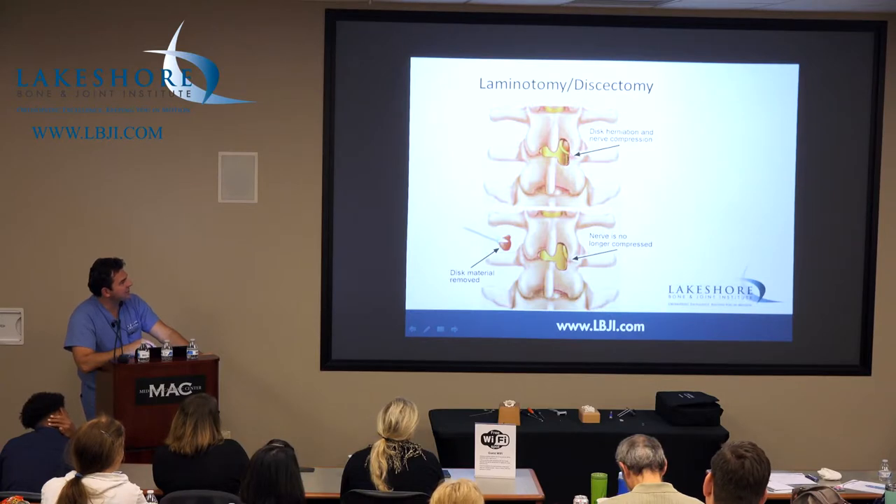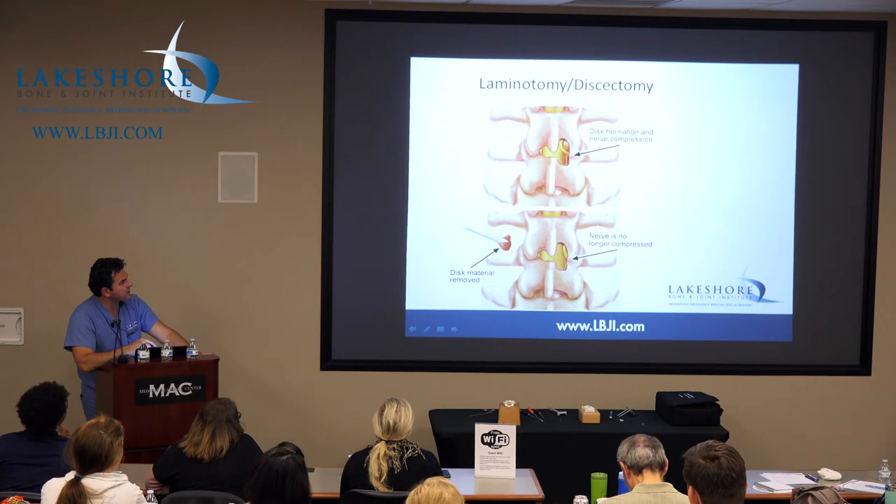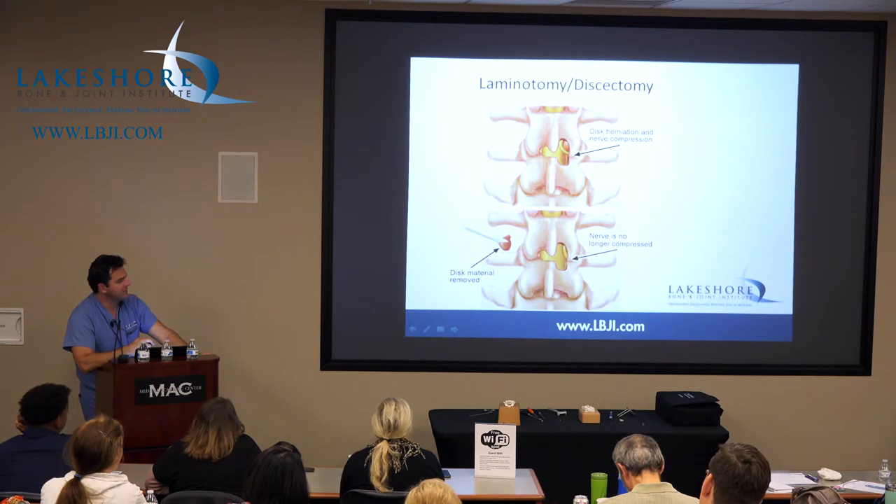Disc herniation — it's a little laminotomy over here. It's a little keyhole we make in the bone, clean out the piece of disc pushing on the nerve, take out the piece of disc. That's basically what the surgery is. It's outpatient — it takes about 20 to 30 minutes. It can routinely be done outpatient. There's really no reason to have inpatient discectomies unless they're really sick or there's something else going on.